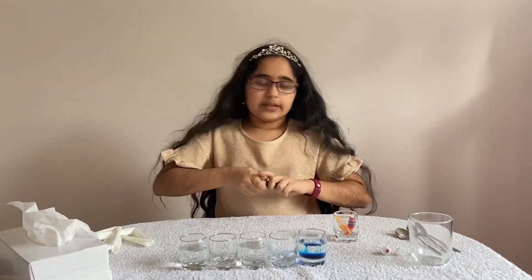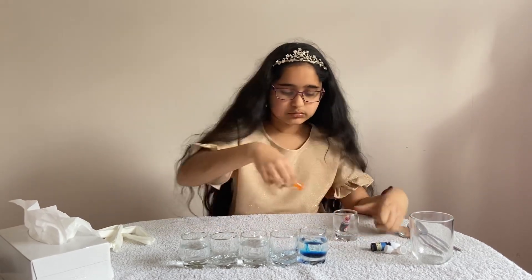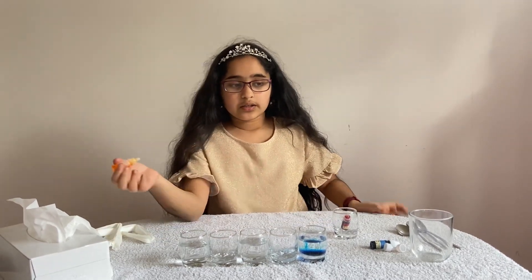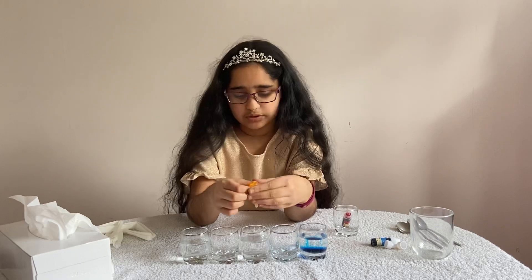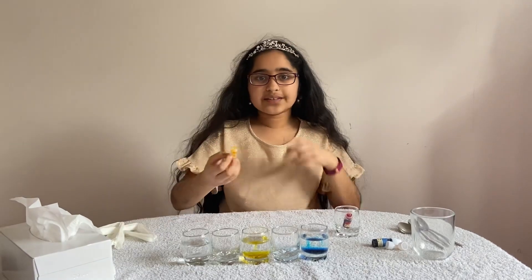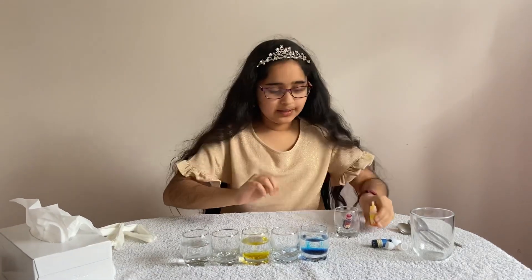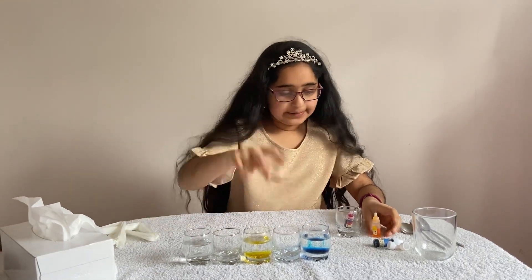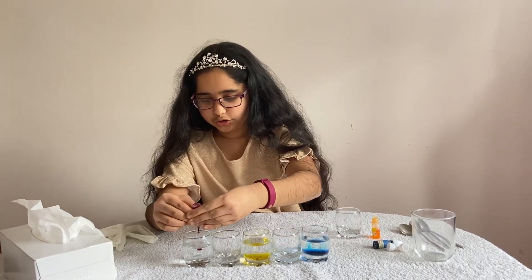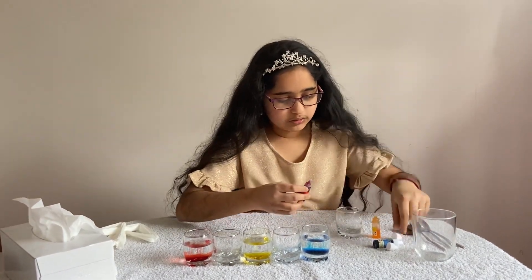Now we're gonna pop some yellow in — you have to do the yellow in the middle, otherwise it's not gonna become what you want. One more drop there. Now you can see it's not totally spreading, but that's why you've got your spoons. Now I'm just gonna pop my red in — maybe a bit more, yeah that's good. I'll pop the lids back on so it doesn't get messy.